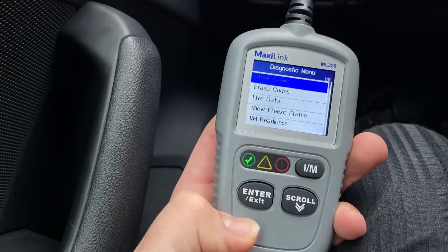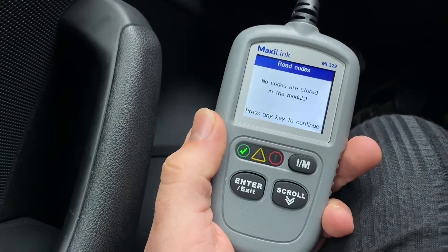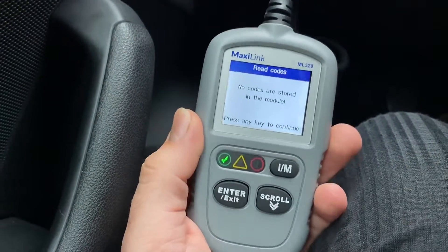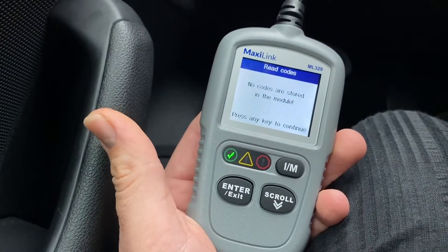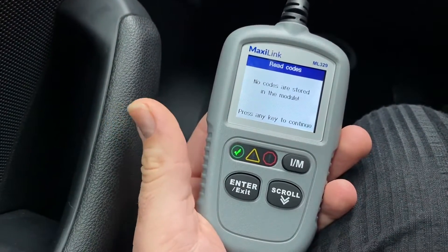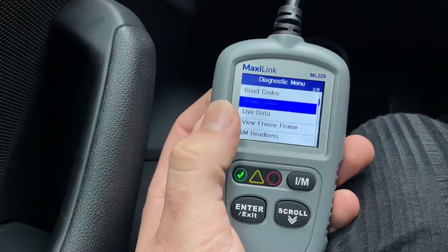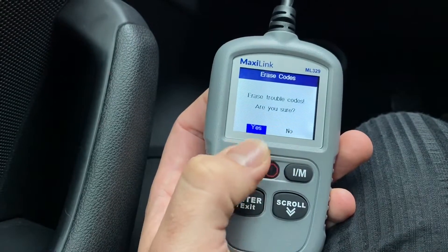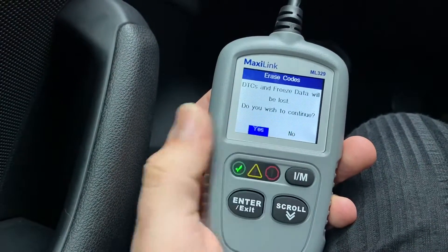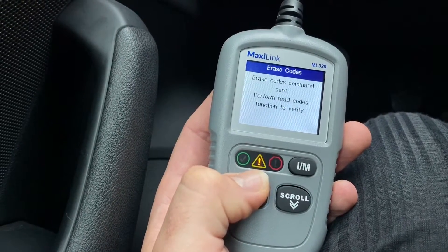If you have a code, the LED would be red or yellow. Reading codes now — please wait — no codes are stored. If you have a failure code, the DTC will appear on screen with information about the problem path, such as an engine issue. If you have a code and want to erase it, go to 'erase codes'. It will ask: 'Erase trouble codes, are you sure?' — yes. Then: 'DTCs and freeze frame data will be lost, do you wish to continue?' — yes. The codes in the system are then immediately erased.